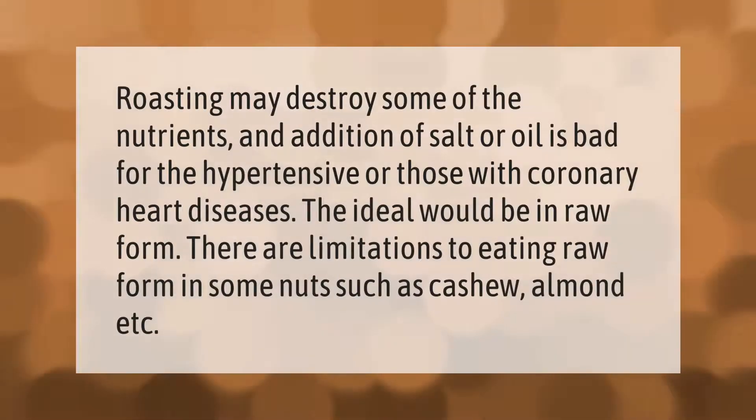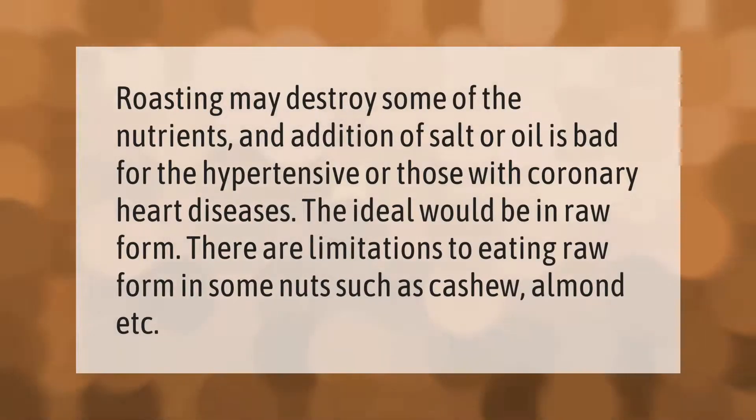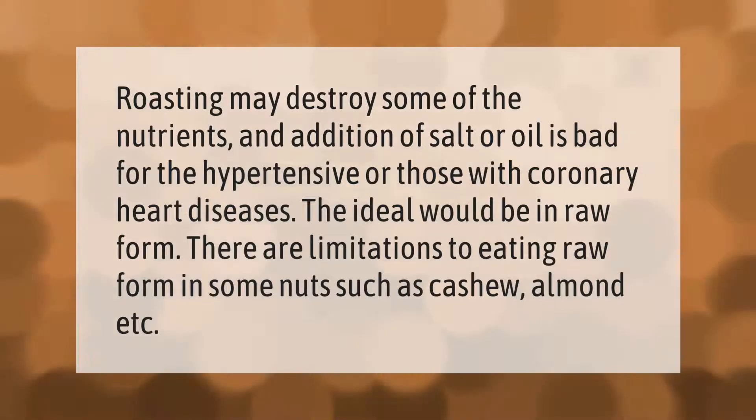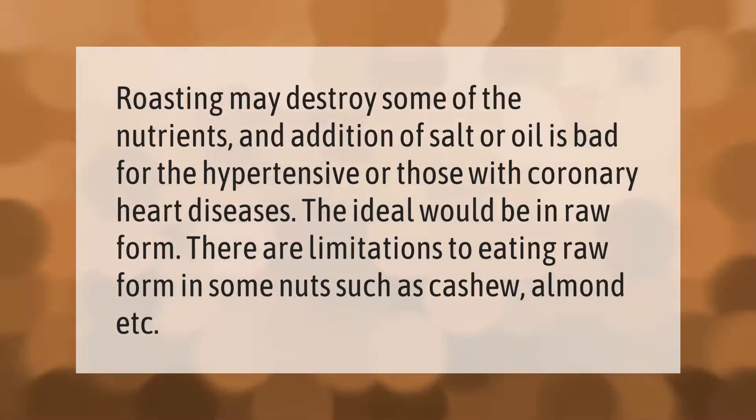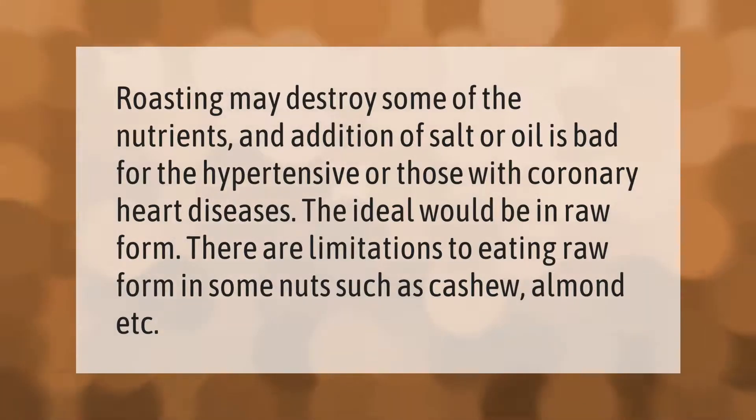Roasting may destroy some of the nutrients, and the addition of salt or oil is bad for those with hypertension or coronary heart disease. The ideal would be to eat nuts in raw form, though there are limitations to eating raw form in some nuts such as cashew and almond.